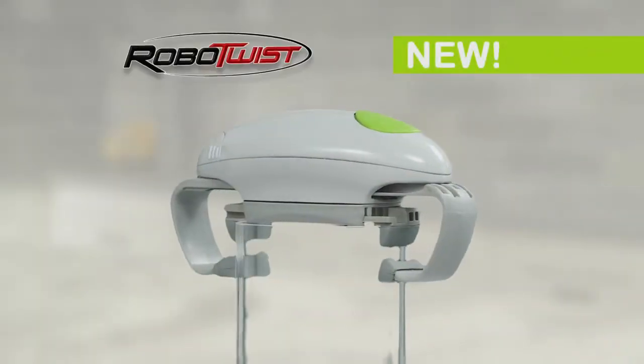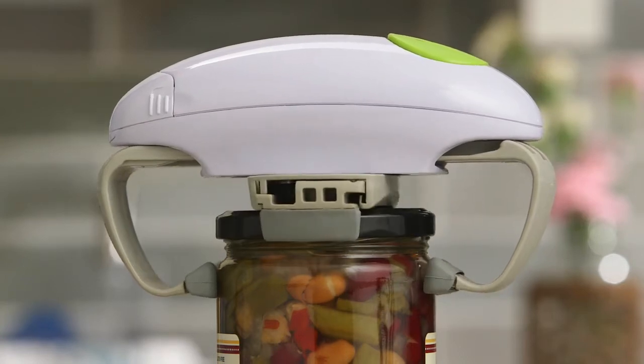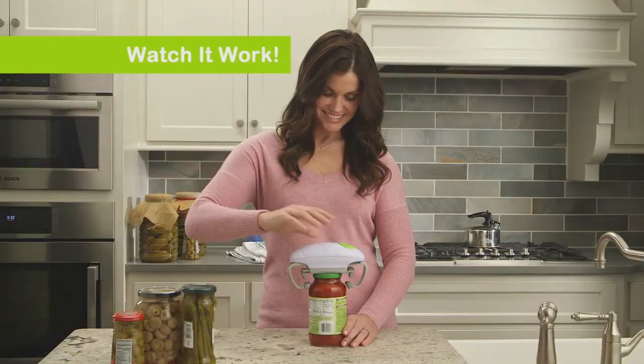There is! Introducing Robo-Twist, the robotic jar opener that easily twists off even the toughest lids. Just set it down, press the button, and watch it work.